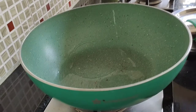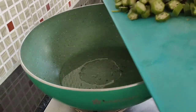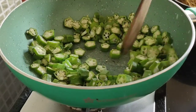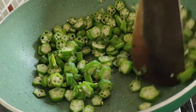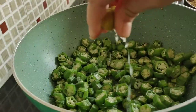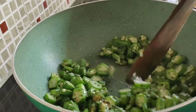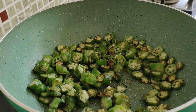In a pan I have taken 4 tbsp of oil. When the oil is nicely heated I am going to add sliced bhindi — you can see I have thinly sliced it. Now fry it very nicely until the bhindi has started to change its colour. Now it is nicely fried and also turned soft.